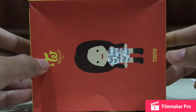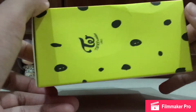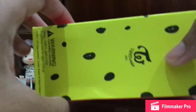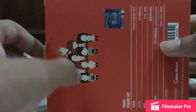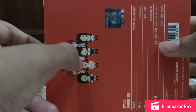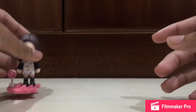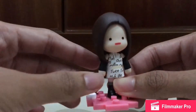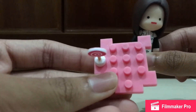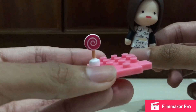This is from the Twice wrestling suit concept. On the back you can see all the figures you can get. I'm thinking about getting Sana. It comes with this Lego-style base, which is pretty cool.